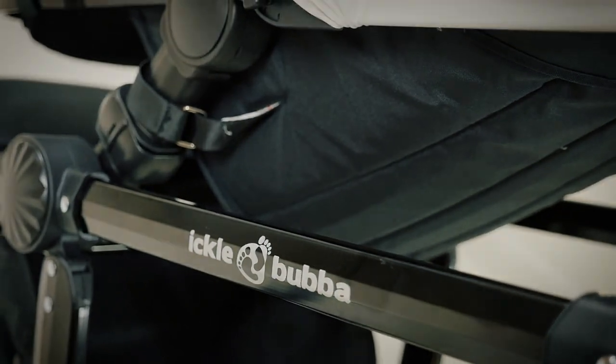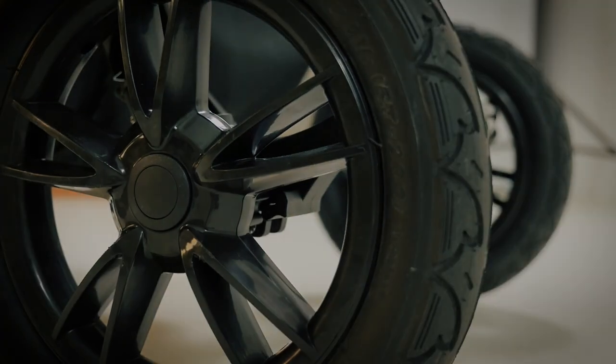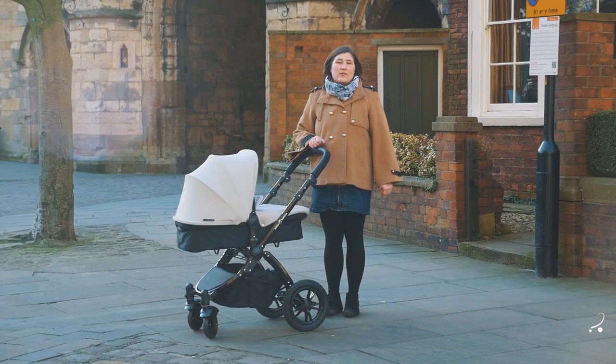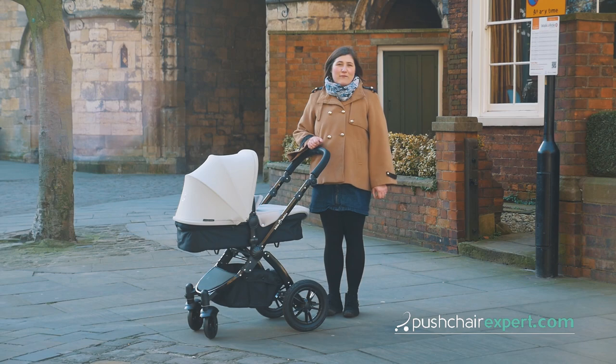The Icklebubba Stomp V3 has lots of improvements on the V2 model. It's a great value pushchair that includes everything that you could need, and the Galaxy car seat and ISOFIX base are a great addition. We give it four out of five stars. Head over to the pushchairexpert.com website to read our full review.